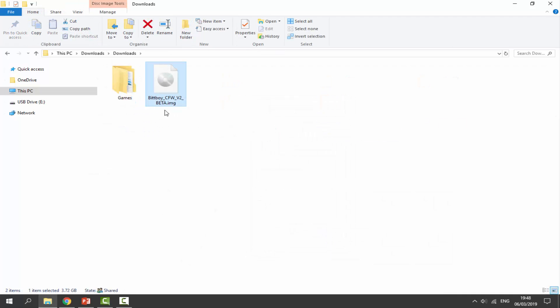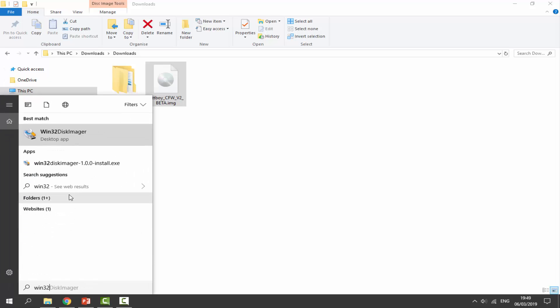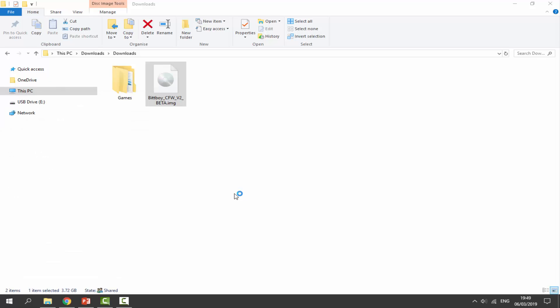Now you have to locate your BitBoy custom firmware image — you should have this from the last video where I showed you how to install it. If you haven't done that yet, I will leave a link to that video in the description. From here, open up Win32 Disk Imager — just type in 'win32' and click on the first program. You should have this installed if you followed my last tutorial.